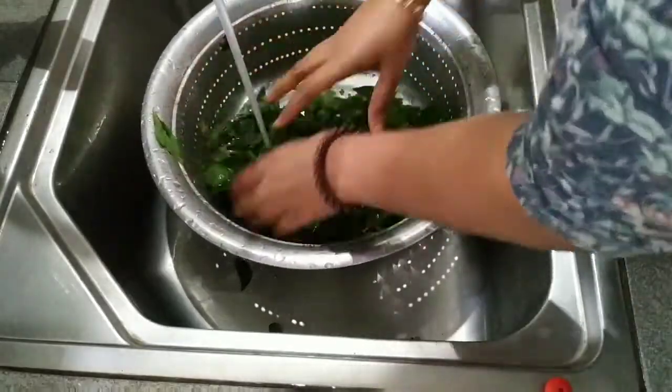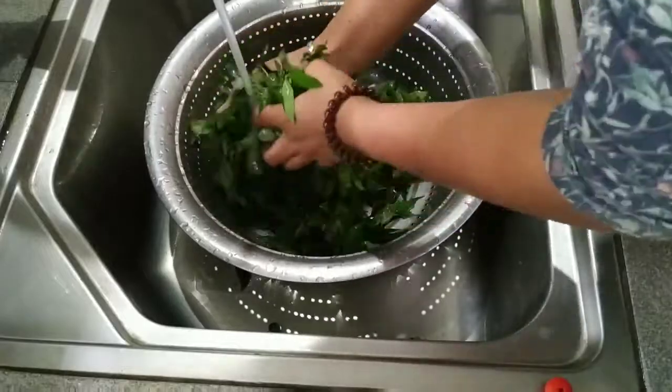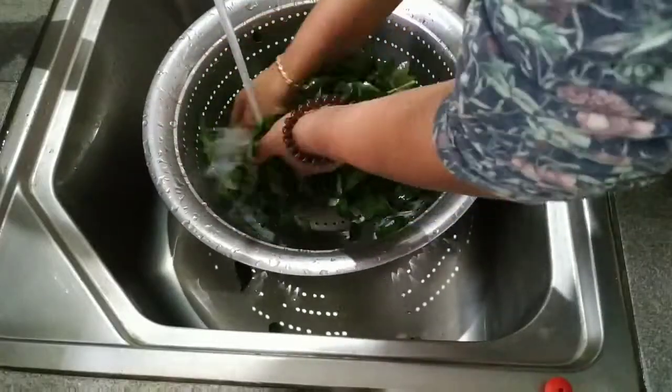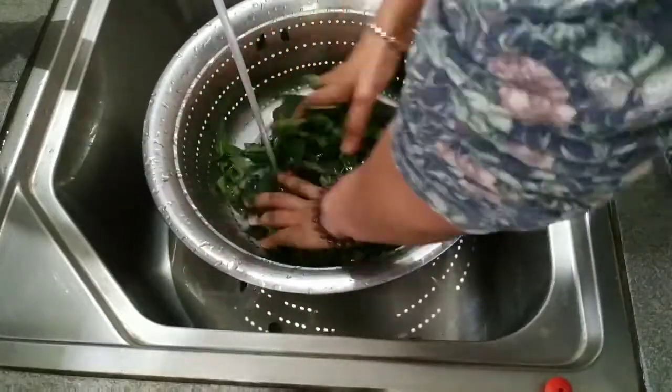Let's put the water in. Let's put it on the bottom.